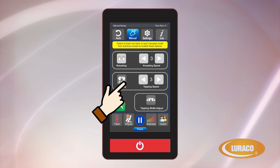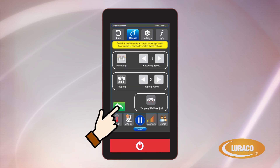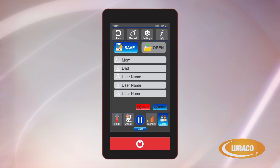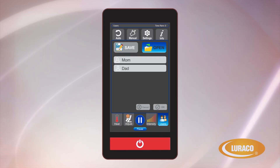If you select Tapping, you will be able to select which type of tapping rhythm you want. The options are constant tapping, variable tapping, or percussion tapping, with each having its own unique rhythmic massage pattern. After you have everything set up the way you want, simply use the back arrows to return to the previous screens. When you hit Save User, your chair will remember your settings so you can skip right to your massage the next time you return to your chair.